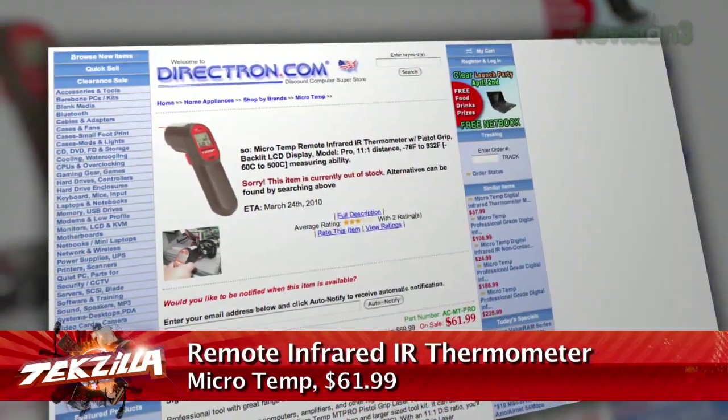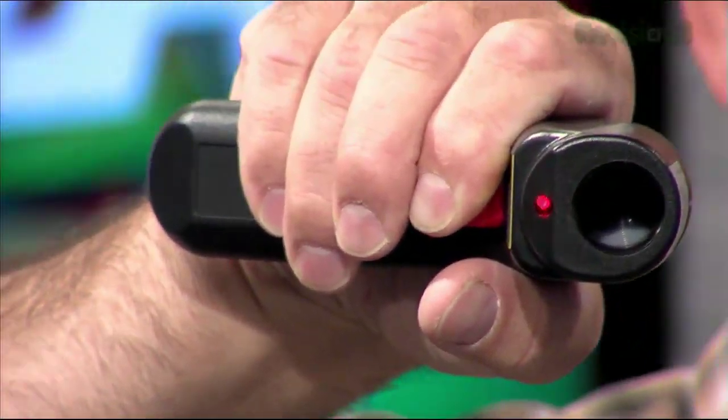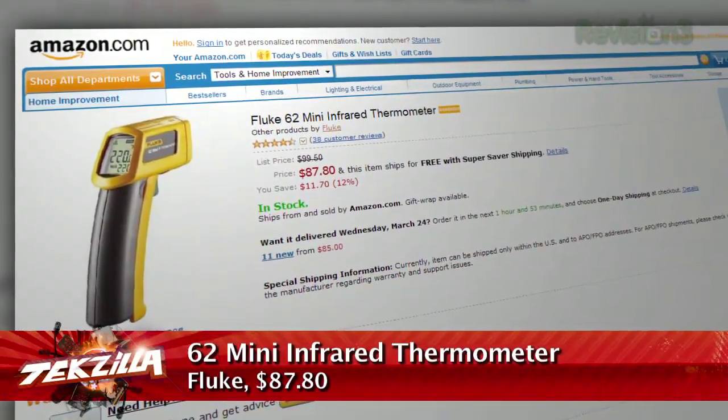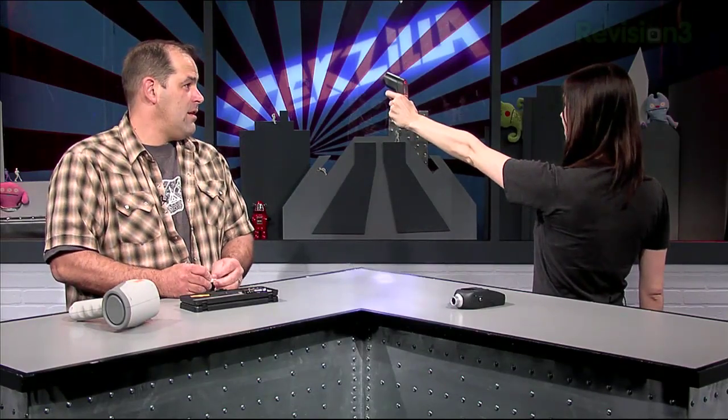Infrared thermometers or non-contact temperature gauges used to be stupid expensive — now they're $40 online and even less at cheap tool stores. This $60 MicroTemp MT Pro has almost the same innards as a $100 Fluke model, measuring from -76 degrees to 392 Fahrenheit, and it'll actually do up to about 900 degrees — good for measuring headers and heat sinks on power supplies. How hot am I? 89 degrees. 87 on the cheeks. Measuring the lights — whoa, 115 degrees! If you want to go to like 1,400 degrees you've got to spend a lot more. You hand it to somebody and they take temperatures of everything around them — you're like the fourth person that's done this. That light is hot: 144 degrees.